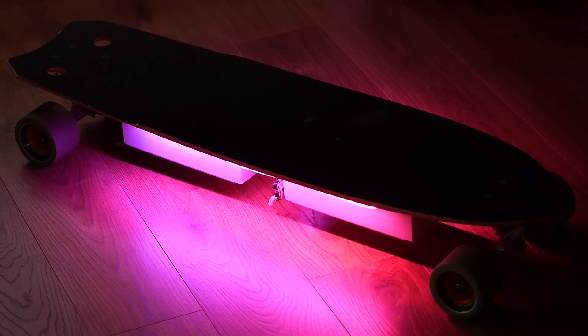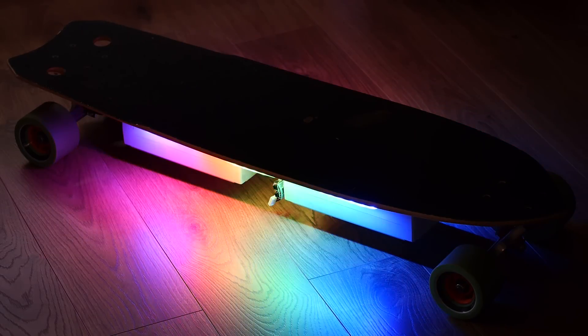The lights underneath the board are Adafruit's NeoPixel strips and are being controlled with an Arduino Nano. I hit a button on the Wii remote and this triggers the Raspberry Pi underneath my board to turn the Arduino on and the lights appear.